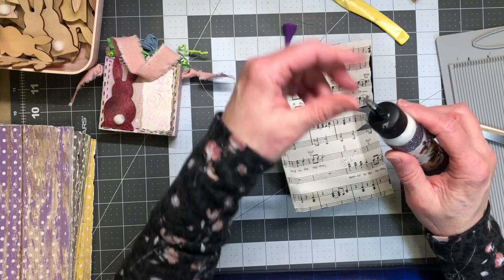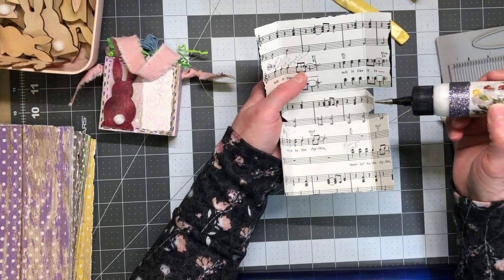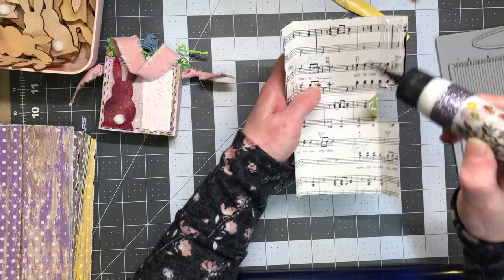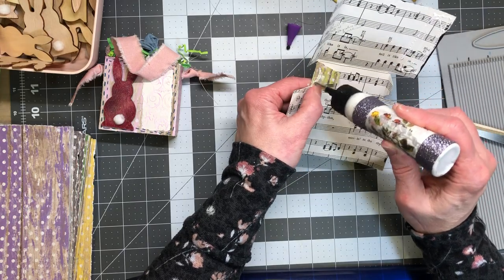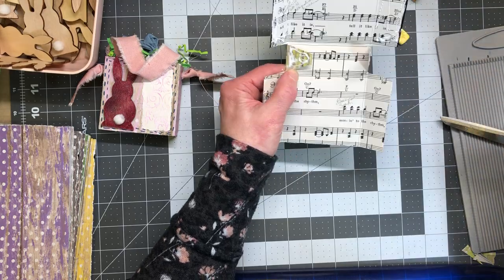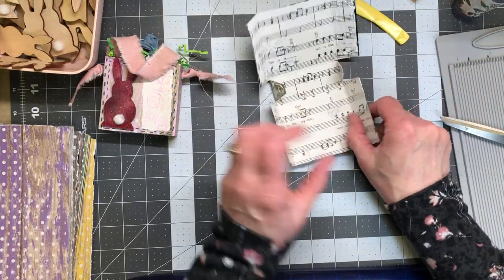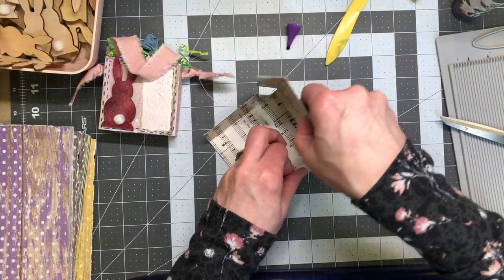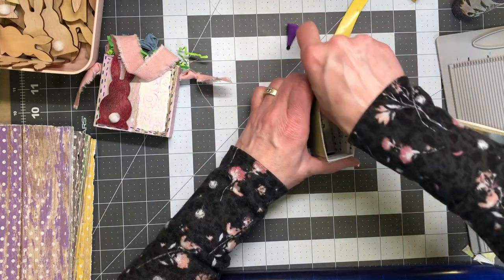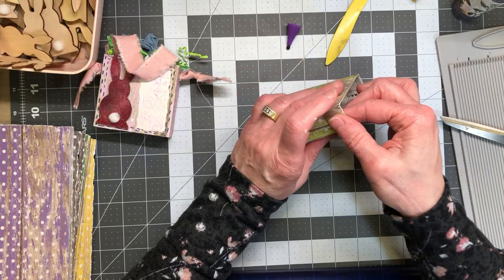To glue it I used this glue because it glues fast — use whatever glue you have. I didn't want to use staples because I have some really little kids, but staples would have been fine otherwise. I'm going to glue on this side, same thing on this side — this goes on the inside and captures everything in there. So the dry side goes on the little tabs on each side, and you just hold it for a moment. With this glue it adheres very quickly.